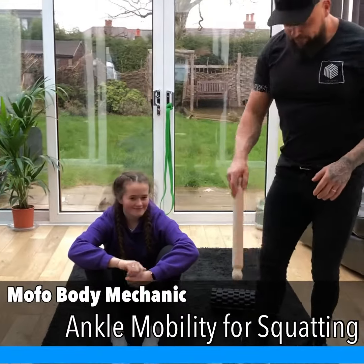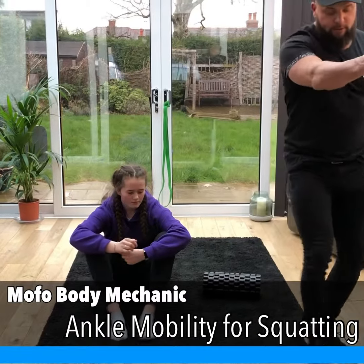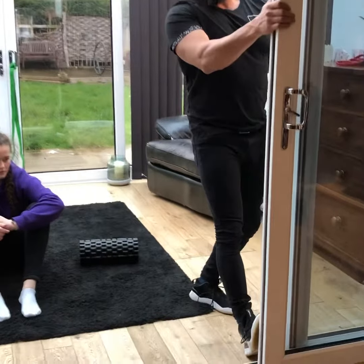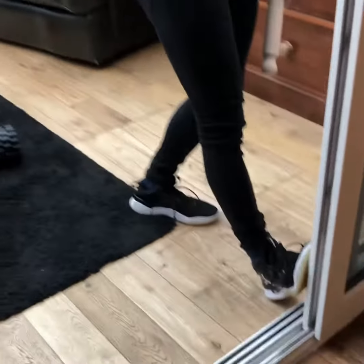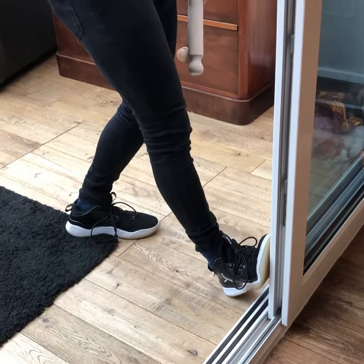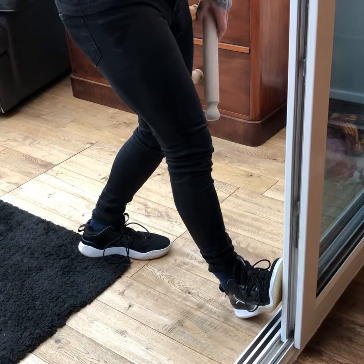Calf-wise, if it's tight muscles you're struggling with — so you can't dorsiflect because your muscles are tight — grab a wall, get your heels as close to the wall as you possibly can, and then camp out in that position for 60 to 90 seconds. Once you've done that, push your knee forwards — that's going to take the stretch down towards the Achilles tendon.